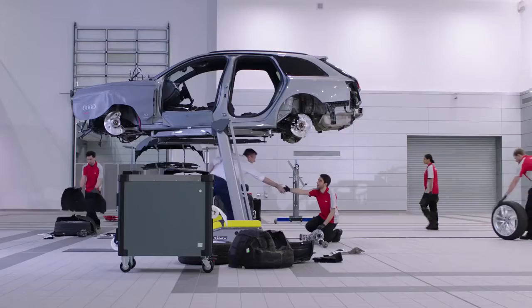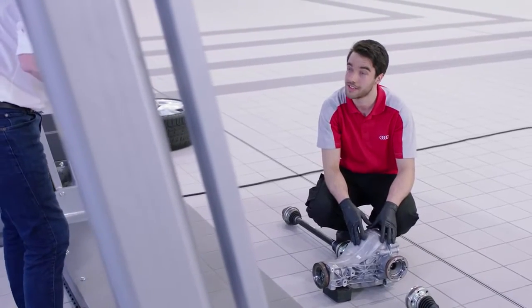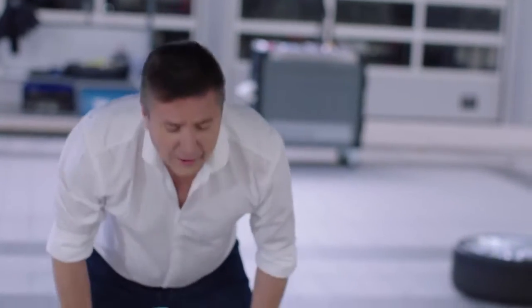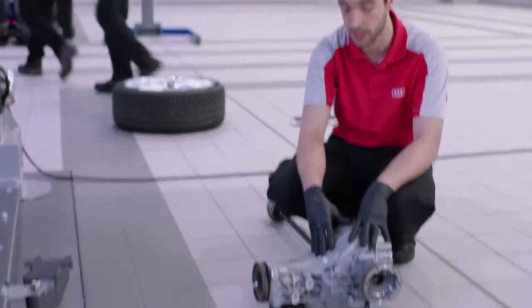Hello Dan, how are you? Not too bad. Good to see you, my friend. You've got the Quattro system in front of you? Yeah, this is the rear differential. Quattro is Audi's four-wheel drive system, and this here is your rear diff.